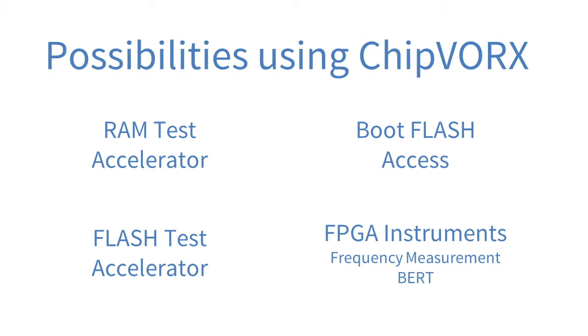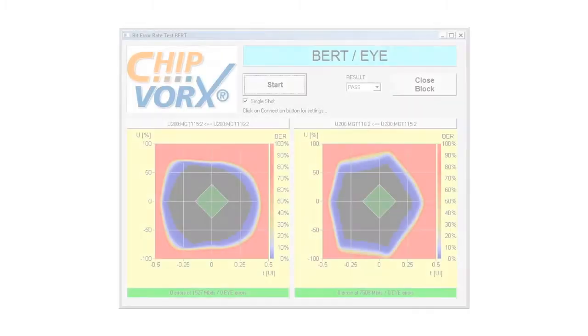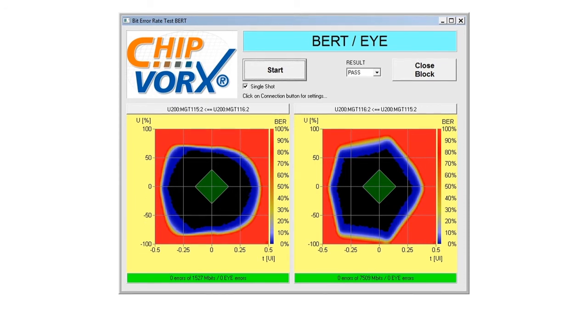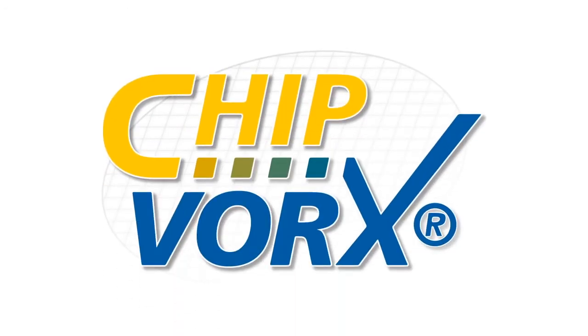For example, frequency measurements or even bit error rate tests can be executed. Some FPGAs also support recording an eye diagram to verify the quality of high speed interfaces. With the help of different ChipWorks IPs it's not only possible to reduce test time of RAM and flash tests, but it's also a good solution to further improve the overall test coverage by using embedded FPGA instruments.